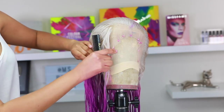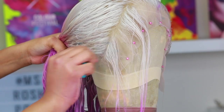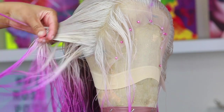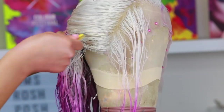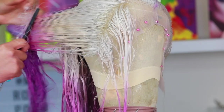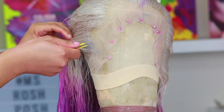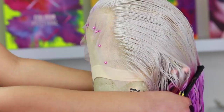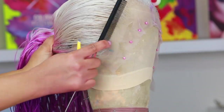Moving right along, I'm going to go ahead and tweeze up this wig so the hairline can look natural. This part won't be super detailed on tweezing because my next video will be a lot more detailed on tweezing and customizing the hairline. I go in with my tweezers, part it like I always do, and then tweeze behind the part — so you're not tweezing the actual part, you're tweezing behind it.